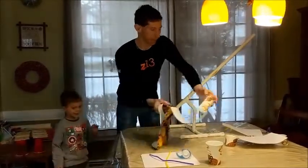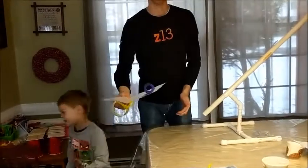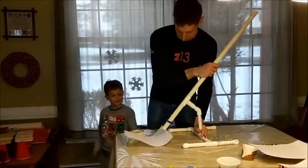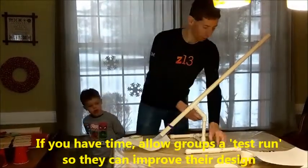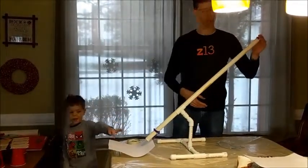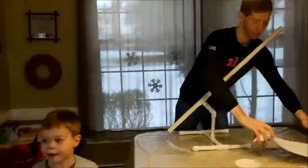The next group comes up with their project. This one uses pipe cleaners — I created a V-shape and a coil so it fits right over the ramp. You probably want to go a little further down, maybe at a slight angle. Three, two, one — oh, not that great. It landed right there. Not as good. That was rubbish!